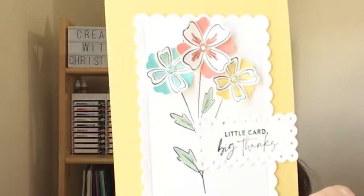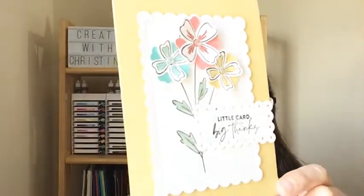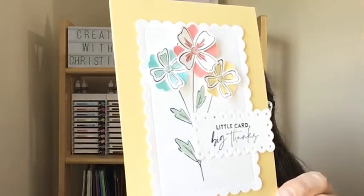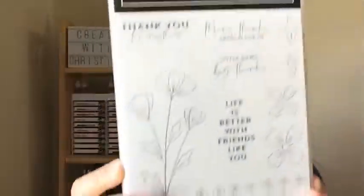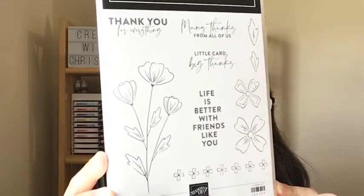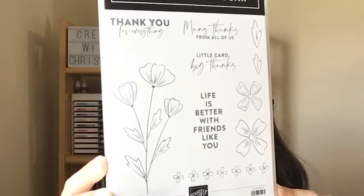Here's the card I just designed this morning. I am using the Flowers of Friendship stamp set and the coordinating punch. Let me show you the stamp set — this is Flowers of Friendship, and this one's been around maybe a little over a year.